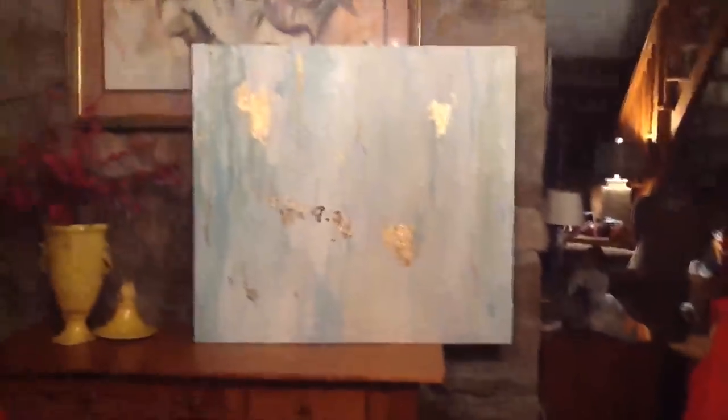Hi everybody, it's Patty. I wanted to show you something that I did yesterday. This is for Florida, for the master bathroom. It's a very, very, very large canvas — you can see it's pretty big.